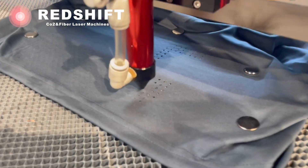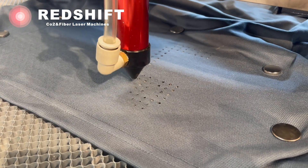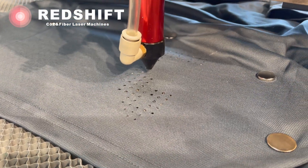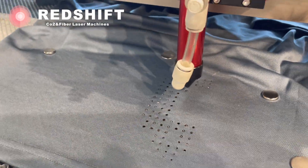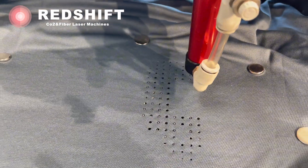Before proceeding with the full design, it's a good idea to perform a test cut on a scrap piece of fabric. This will help you fine-tune the laser settings and ensure the desired hole size and quality.